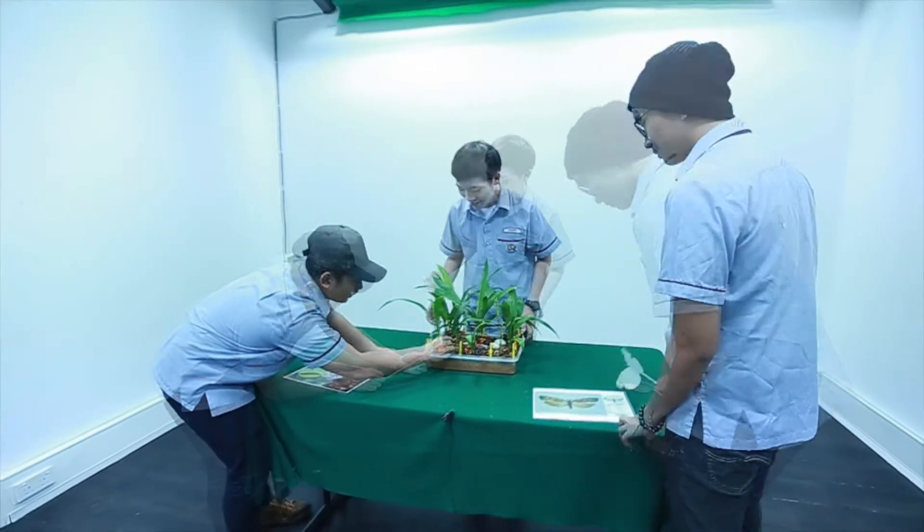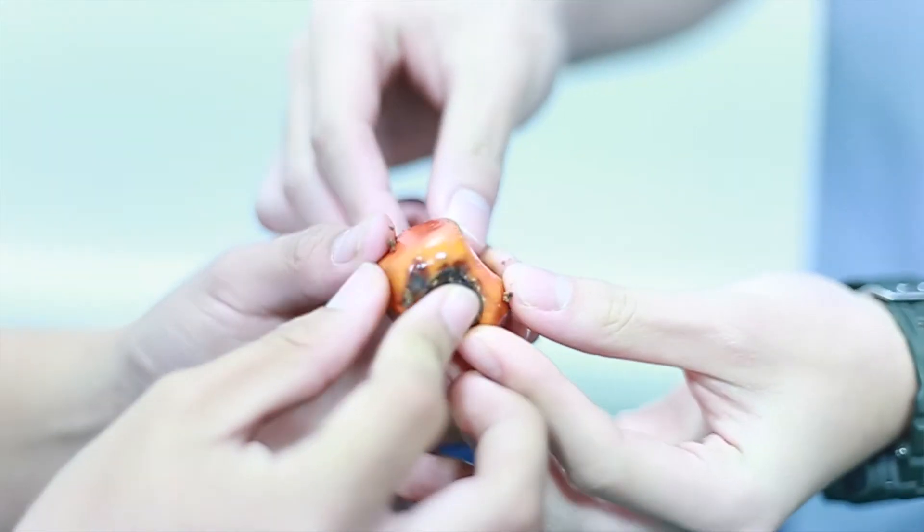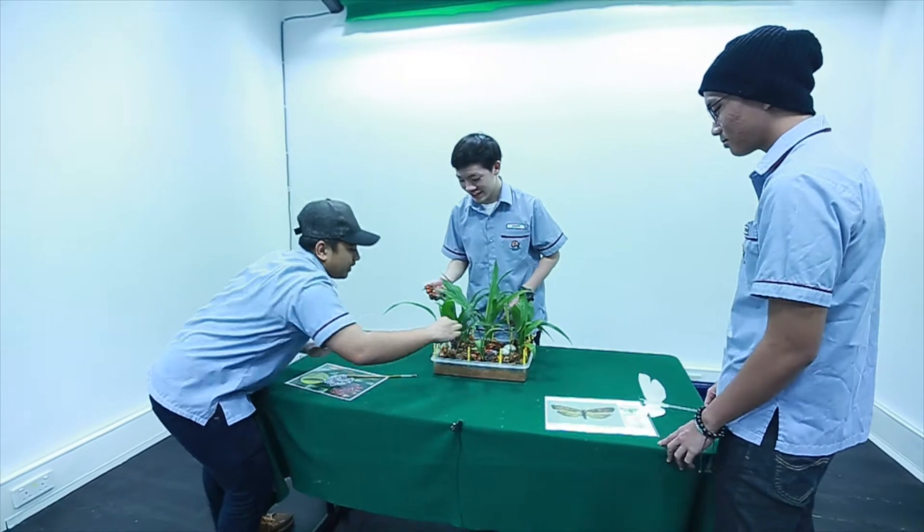Could you show me which one is the fresh one? This one is the fresh one. And what happened after it eats it? This is what happened.